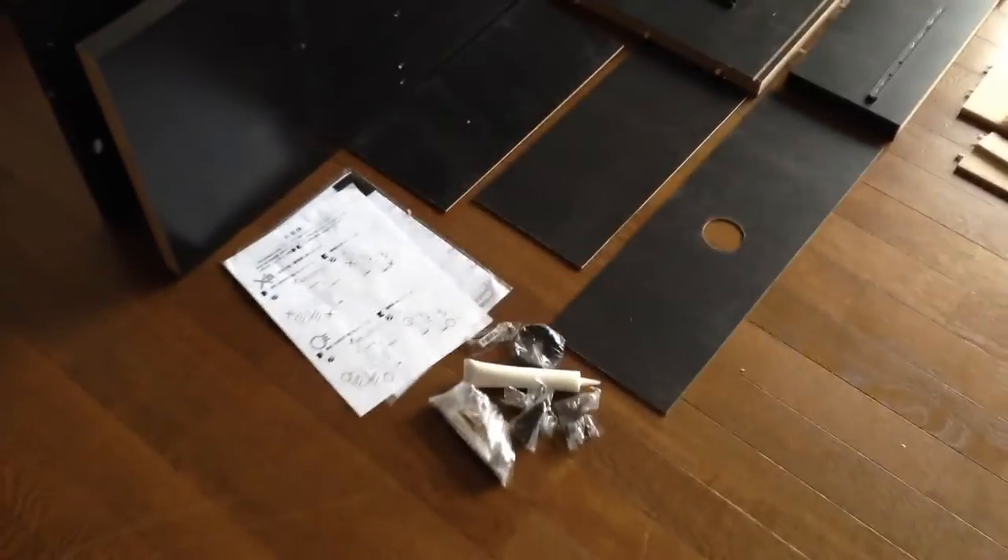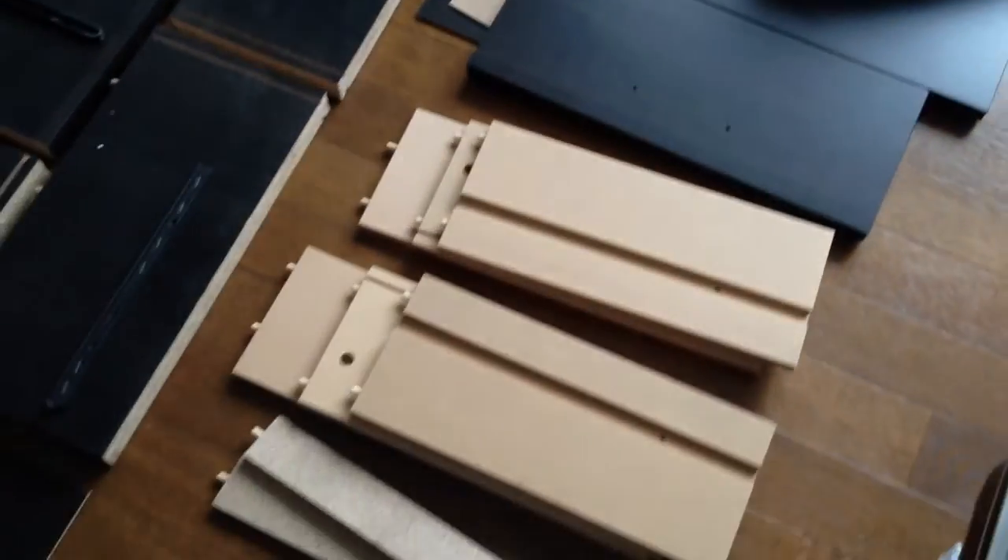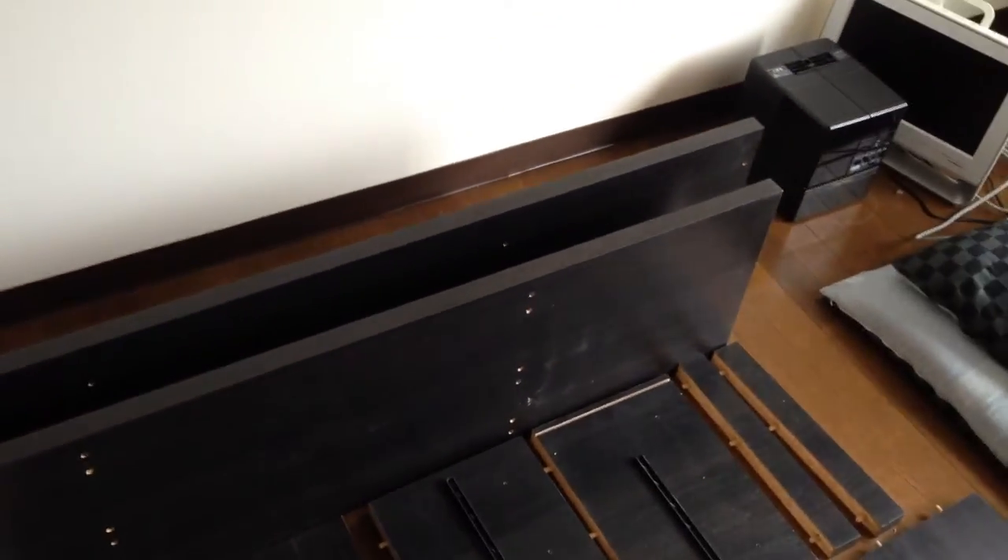I think it does because it is cheap anyway. You need to assemble all those parts. There's a drawer — you need to assemble it too. And those are the main parts.